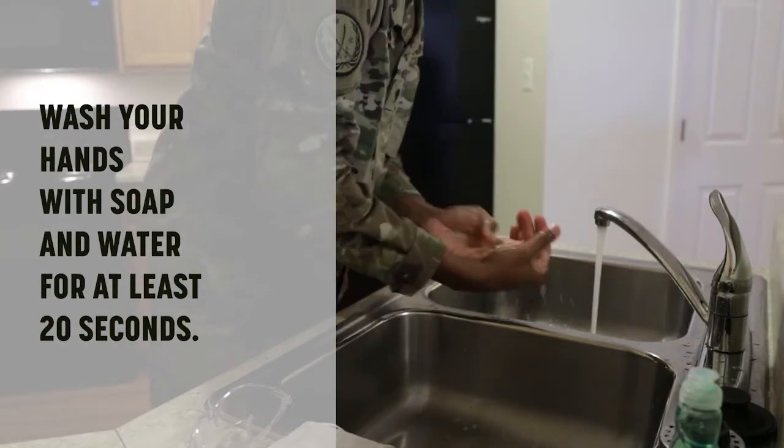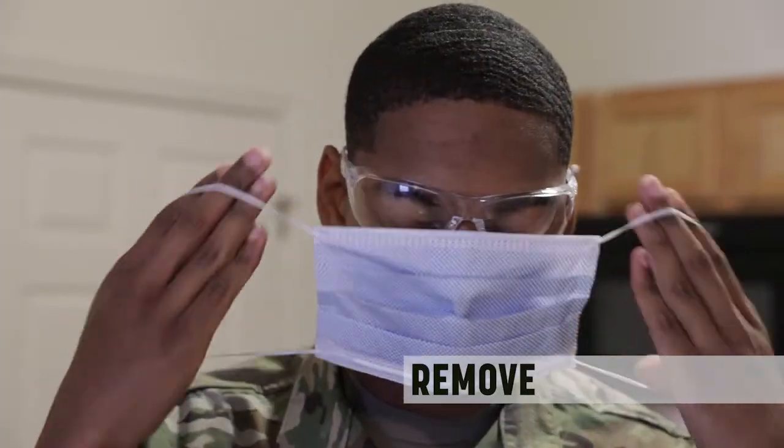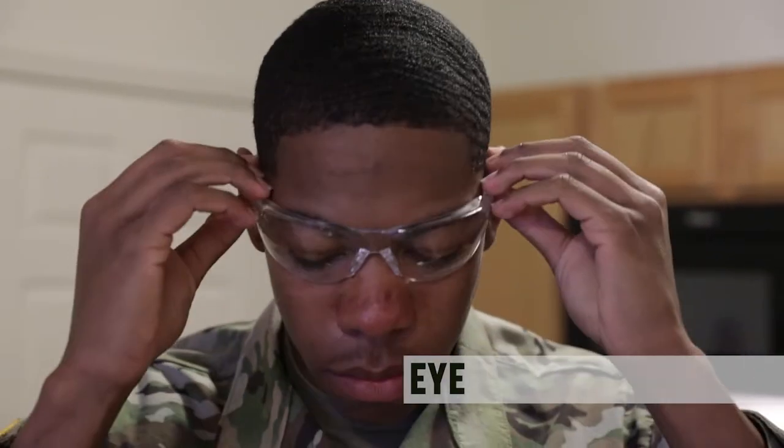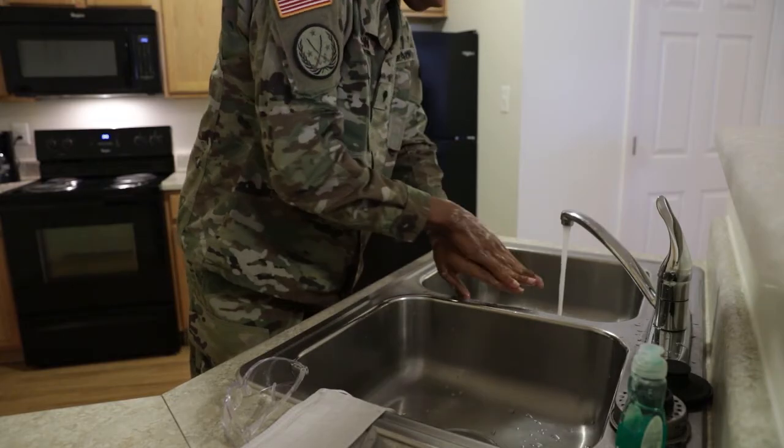Once this task is completed, remove your gloves and dispose of them. Immediately wash your hands with soap and water for at least 20 seconds. Remove your mask, eye, and body protection. Dispose of what you can in the trash and wash your hands one more time.